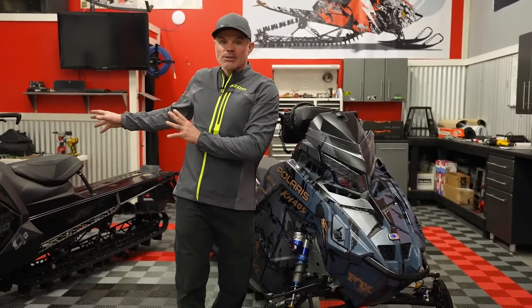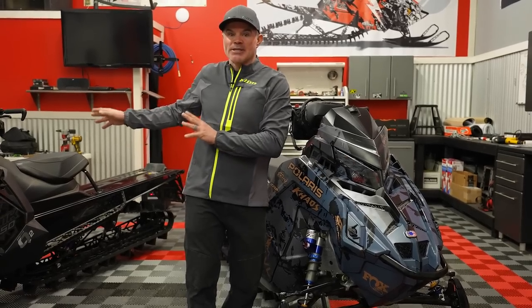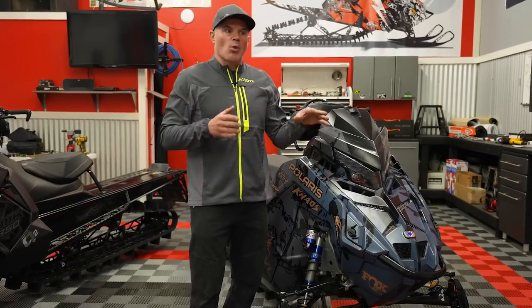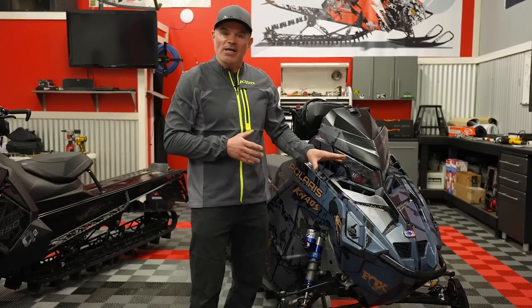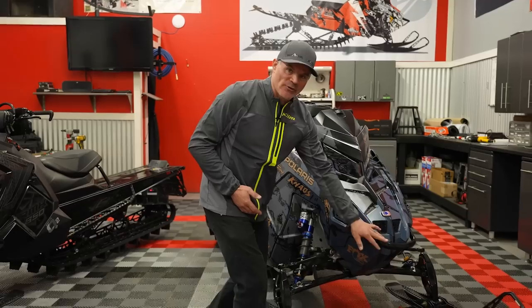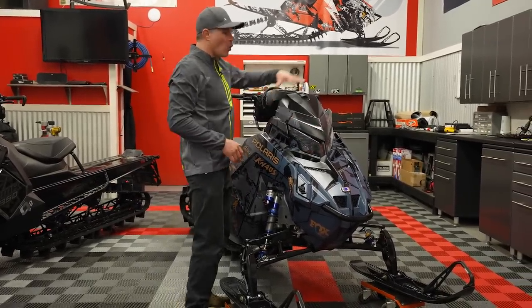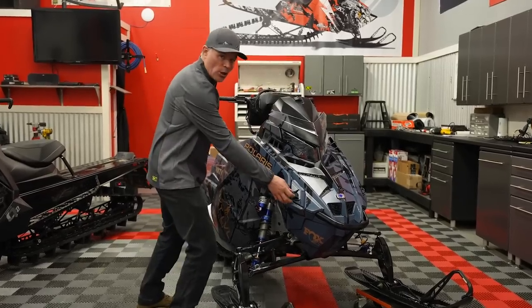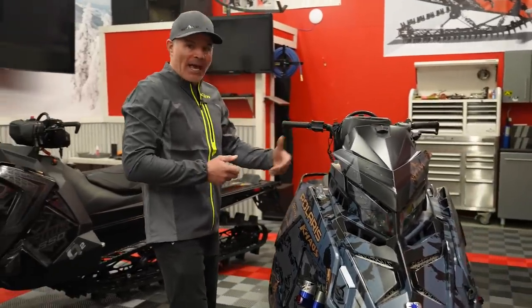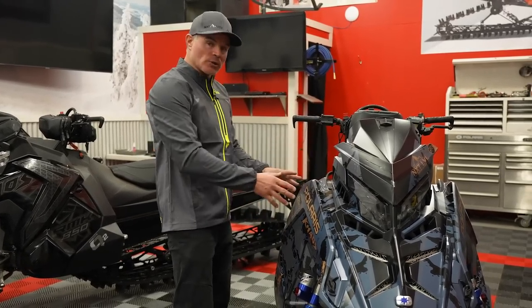There are some components, and even in how these things feel when you ride them, that are very, very similar. We don't want to say that the Axis is nothing compared to this — there's actually a lot of similarities that I really loved. Jumping onto the Matrix, why we felt so at home with this snowmobile is there was a lot of stuff that didn't change. But the changes: different nose cone, slightly different front bumper, new hood, new LED headlight, whole new console, side panels now with large quarter turns for easy access.